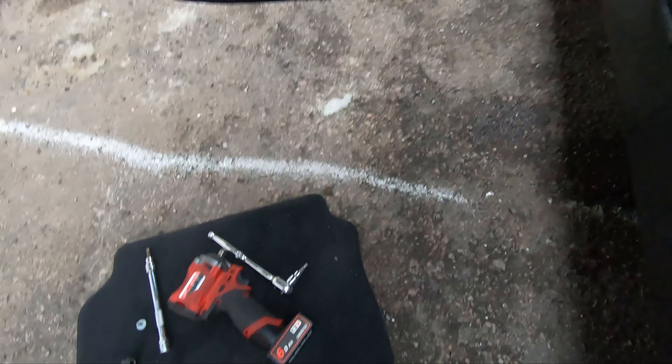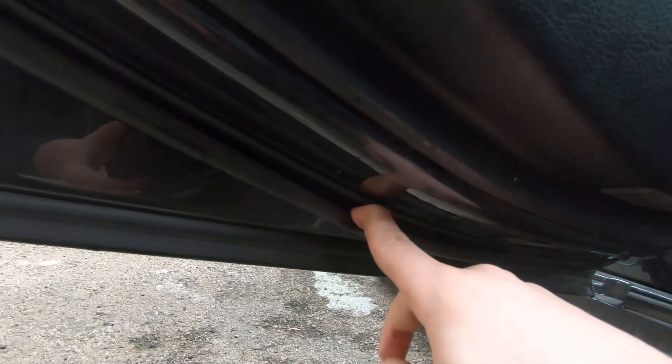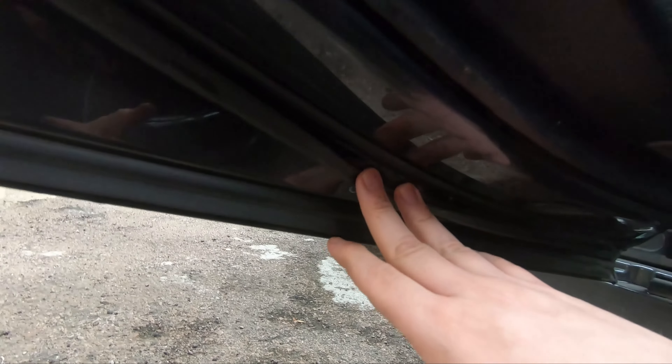Oh dear. The floor mat is also soaked, and we have looked at the bottom of this door and found that the bottom of the door card here is absolutely soaked. Also, this door seal — the sort of soft one — has quite a lot of whiteness on the inside of it, not on the outside, just on the inside. That absolutely grotty and nasty stuff.